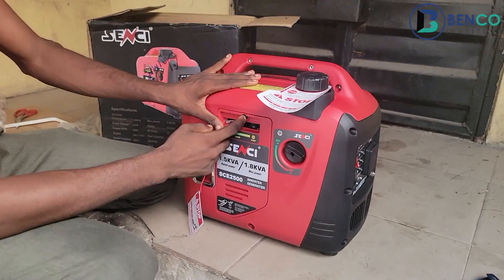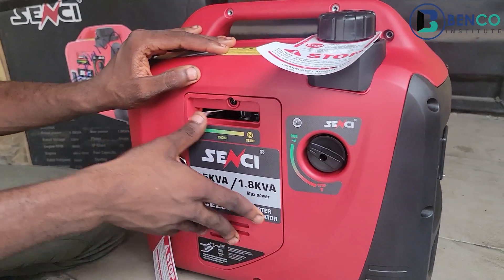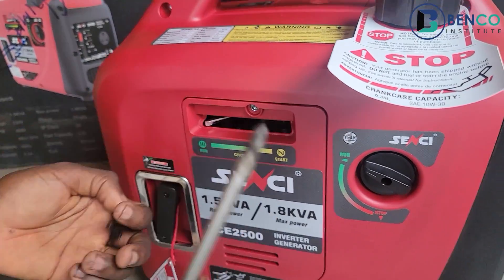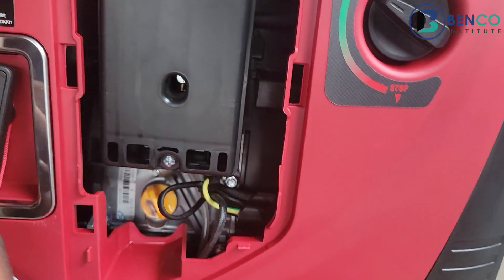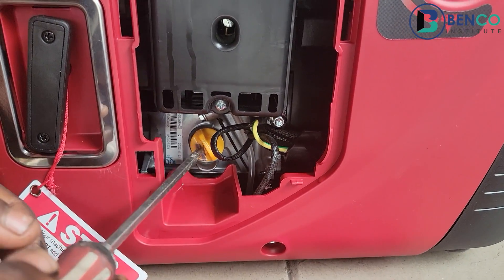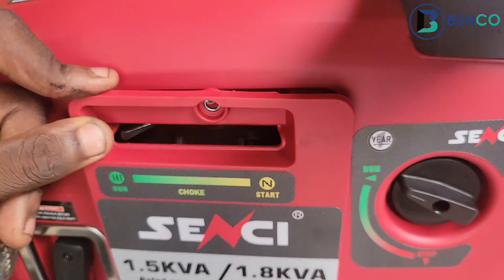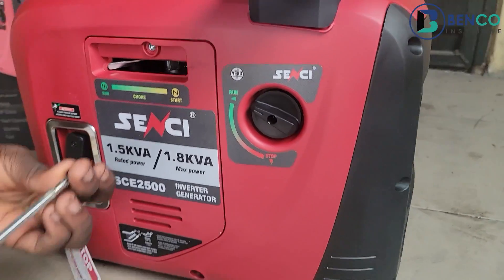This part is where you change or refill your engine oil. This is the crankcase; here is your gauge. You remove this cap and pour your engine oil in. In the next video after this we will teach you how to refill or change your engine oil.